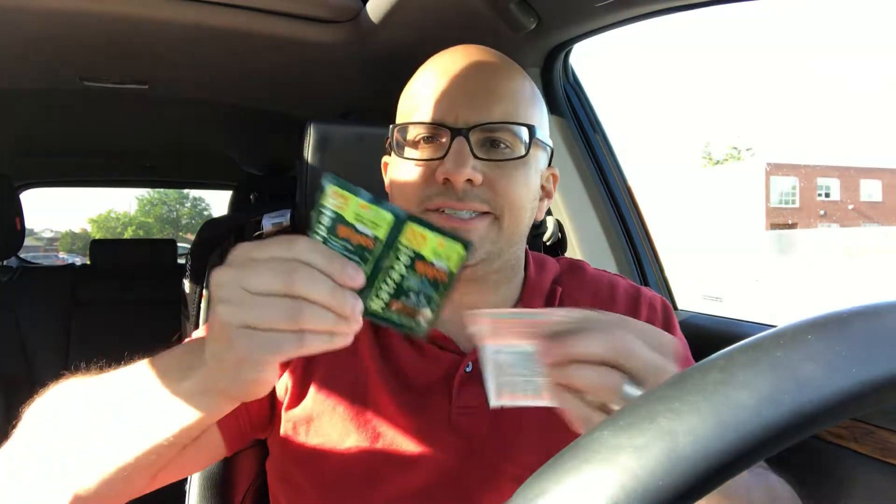Next up are the Natrapel wipes. We have a few packs of these wipes here. You can't get enough wipes — whether you've just touched something and want to eat while foraging in the field, or you just want to leave them in your car or bag. You just never know when you're going to need them. When you touch certain things they're not dangerous, but when you touch other things you don't want to eat afterward.